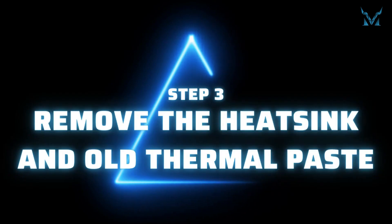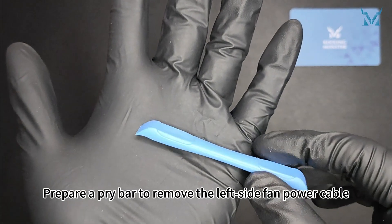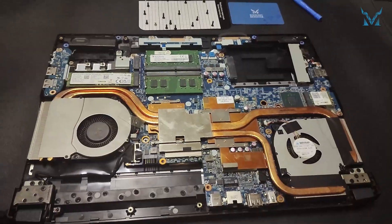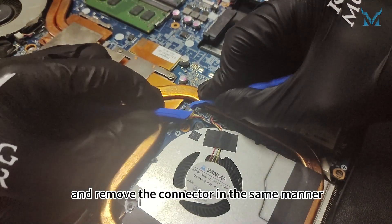Step 3: Remove the heat sink and old thermal paste. Prepare a pry bar to remove the left side fan power cable. You can use the pry bar to push on both sides of the connector to facilitate removal. Then move to the right side fan and remove the connector in the same manner.